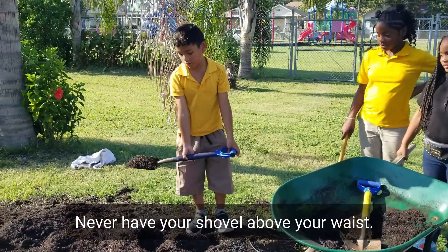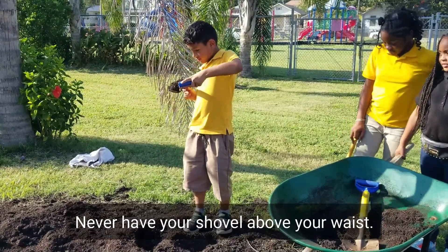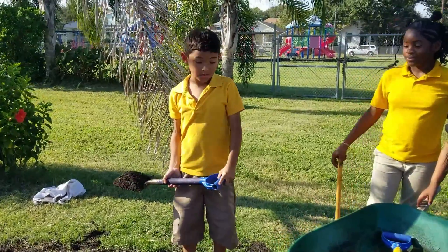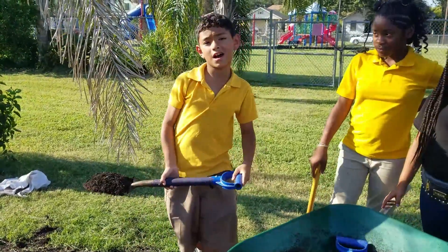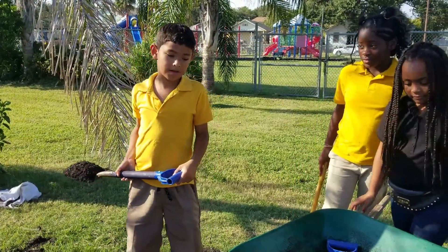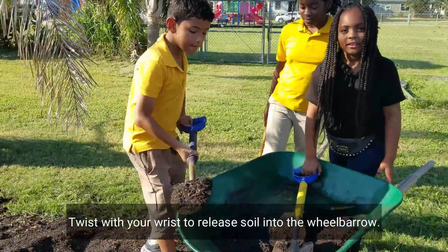First rule: never put a shovel high, because you might put soil in your eye and it might hurt you. Never put it higher than your waist. You lift it back like that.